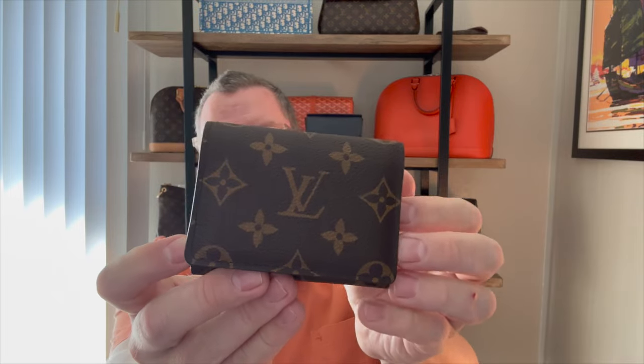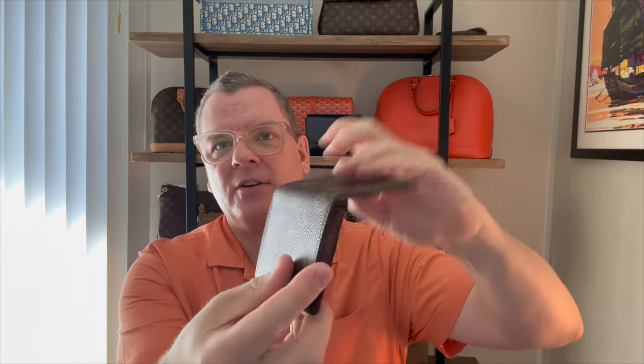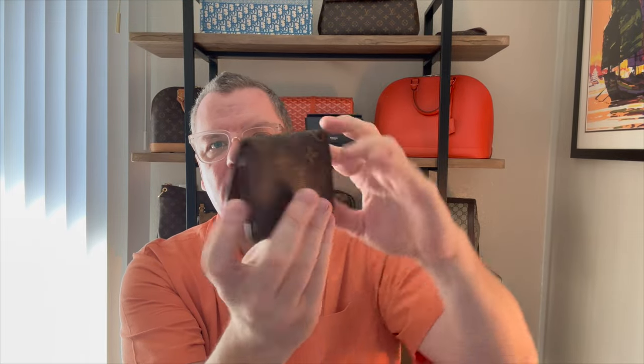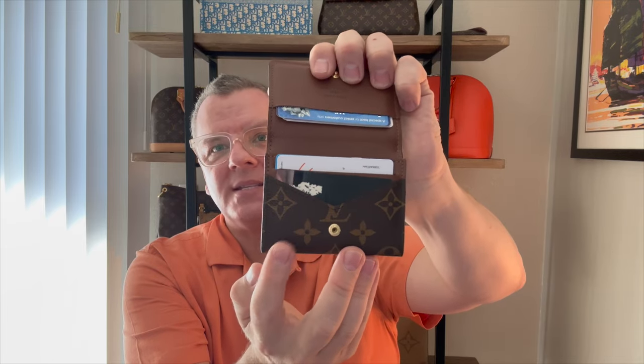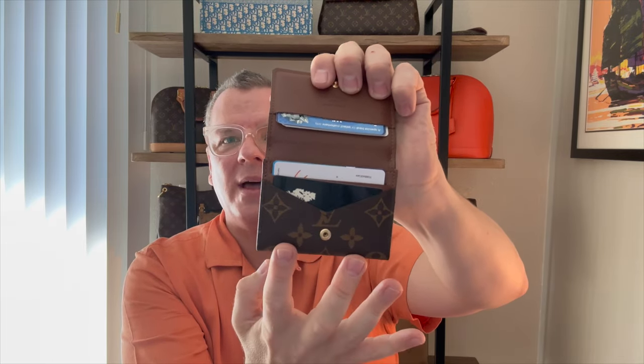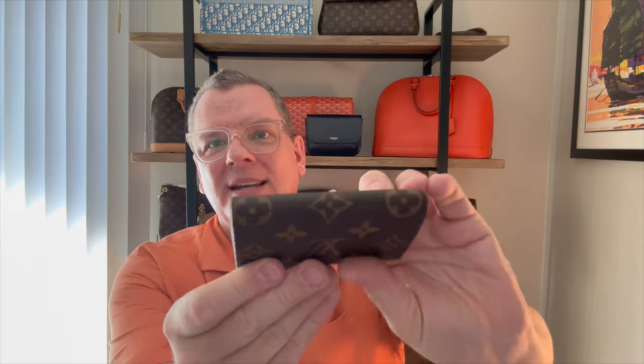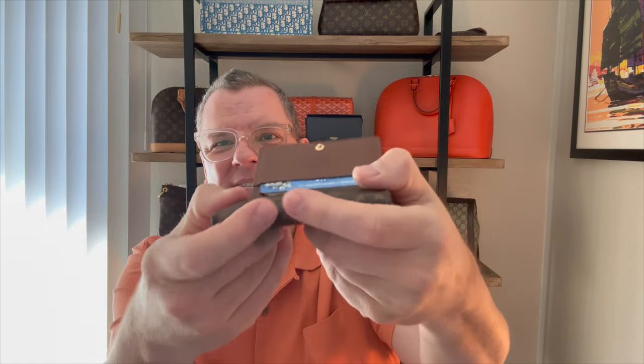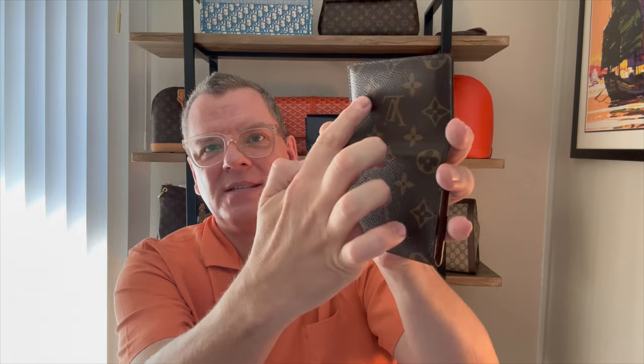What I love about this is it's monogrammed canvas and it's pretty simple. It's one piece of canvas all the way around, which I love — right side up on the front, upside down on the back, and right side up on the flap. I love that they use one piece of canvas on so many of their items, because it would not look nearly as beautiful if there was a seam running across it to keep everything right side up. I think that's a really nice touch.